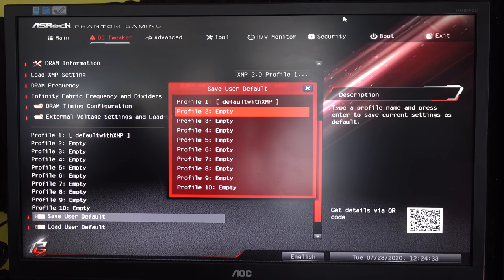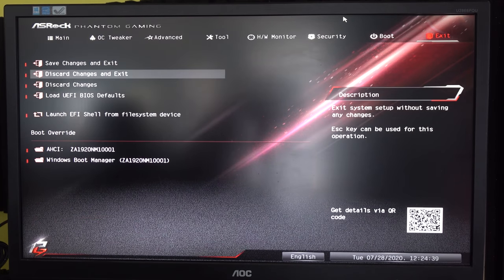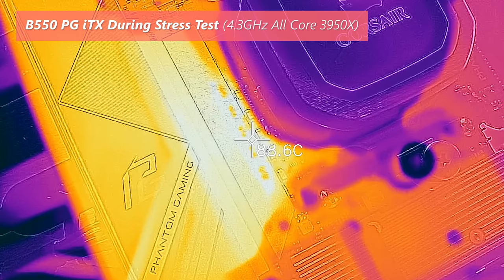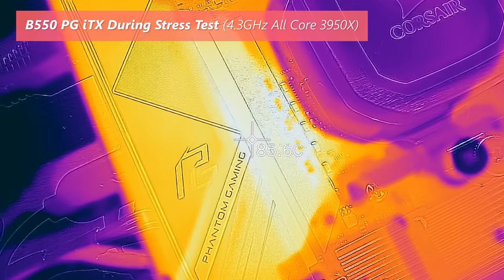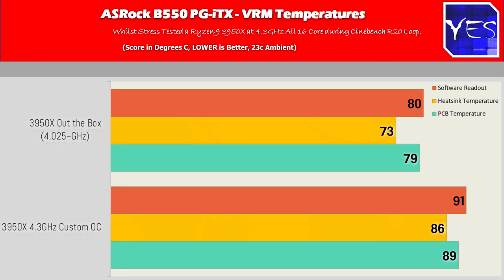Overclocking to 4.3 gigahertz all cores, this board managed to do it whilst getting around 89 degrees maximum on the IR readout, 91 degrees on the software readout, and 86 degrees on the heatsink. The heatsink weighs in at about 80 grams, so it is a little anemic compared to other heatsinks, but it is ITX. The VRM is quite efficient especially out of the box, scoring roughly 80 degrees in software, 79 in hardware, and 73 degrees for the heatsink.